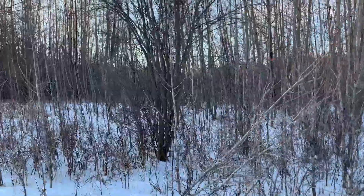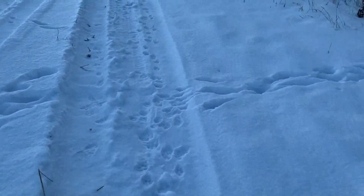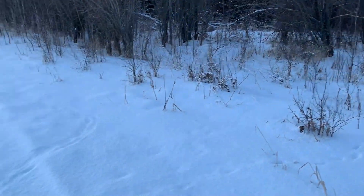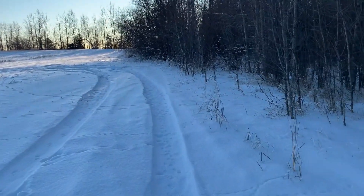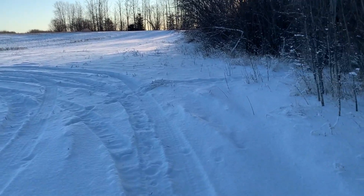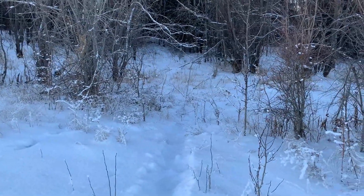We got some coyote tracks here — let's see if we connected. Follow them all the way in. They were feeding on the bait over that way — that's where we missed that wolf. Looks like they got a trail here, but they just won't go down this one with a snare in it. I don't know what's going on. I have another snare at the end here — nope, nothing. Looks like there are tracks that go up to it and they just won't go through it.